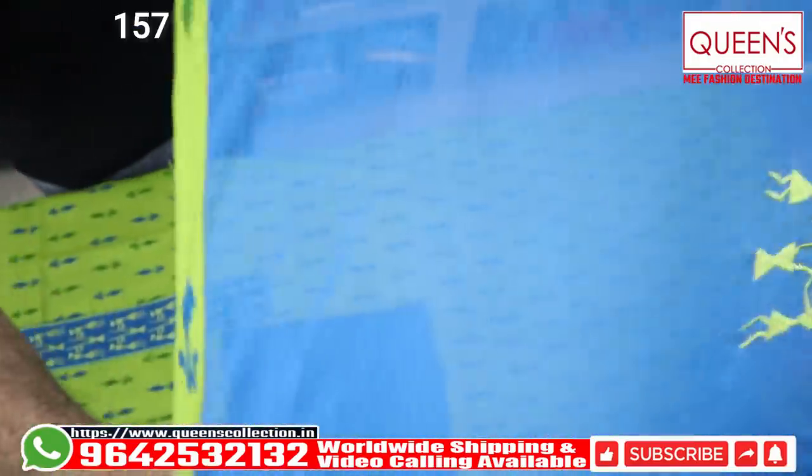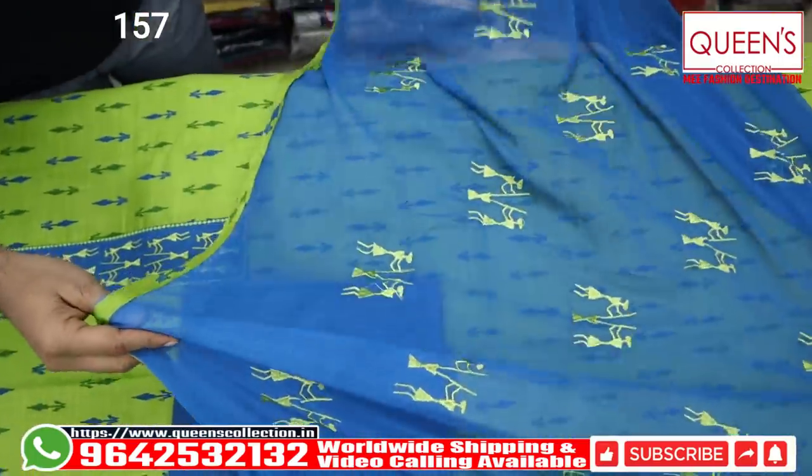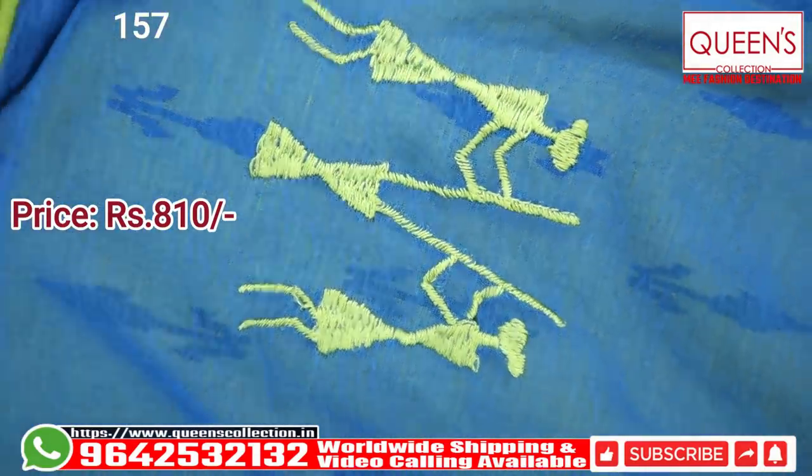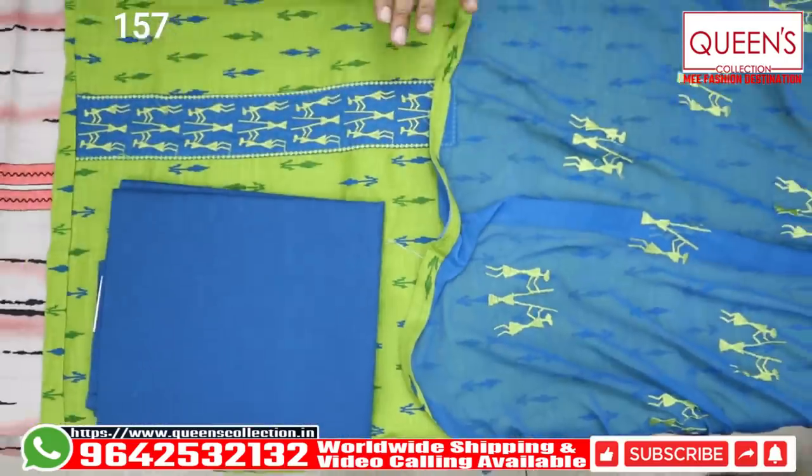The piece looks really amazing. It has a lot of beautiful pieces and the price range is also great. The price range is only in the 810 range. It has an elegant variety with a lot of great options. We also have a lot of stitching facilities available.